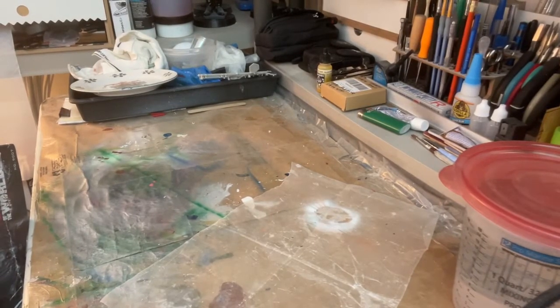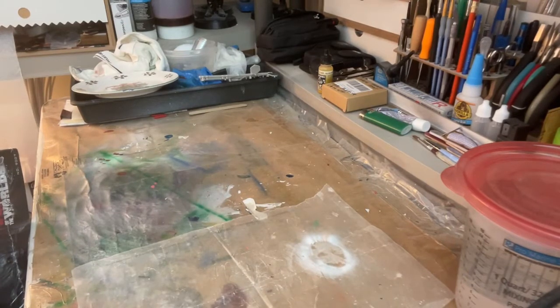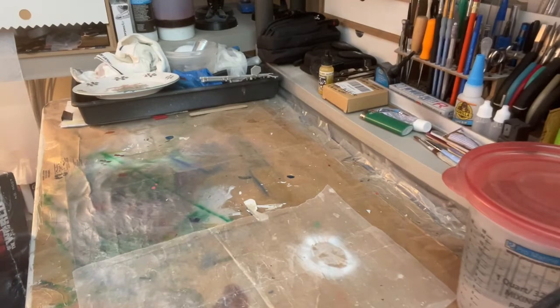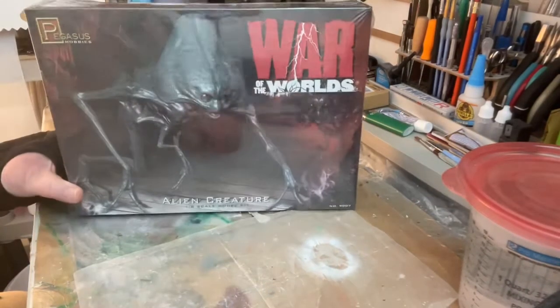JDKat26 here, just doing tips, affairs and hobbies. Hey guys, hope you guys and girls are doing okay today. We're gonna do another model — we're gonna build one, and the model today is gonna be War of the Worlds, the Alien.